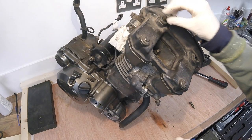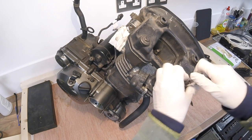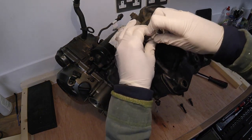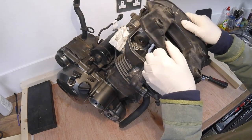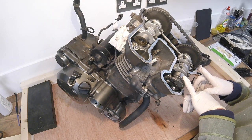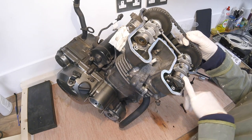The two short bolts are in the top. Now we'll find top dead centre and check the valve clearances.